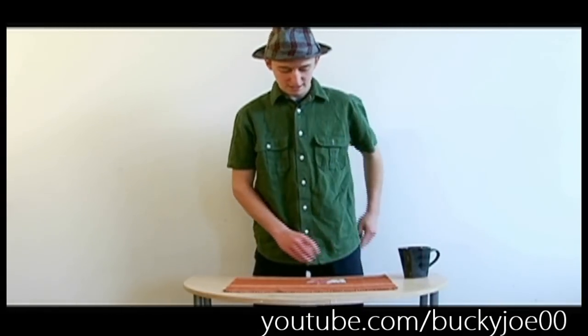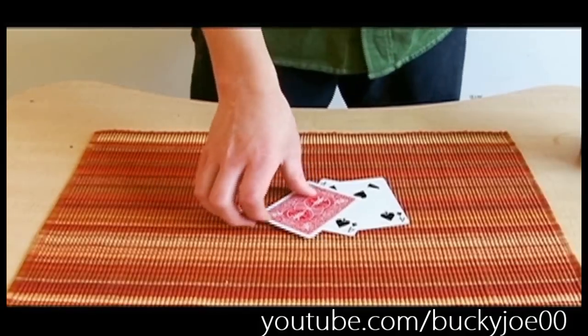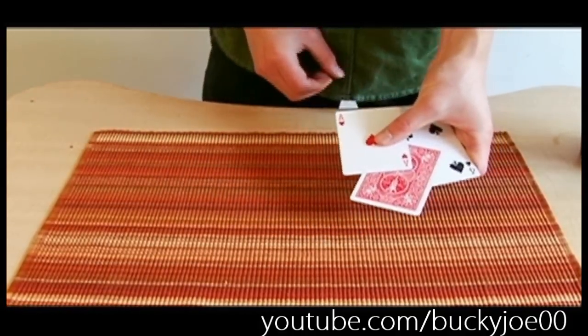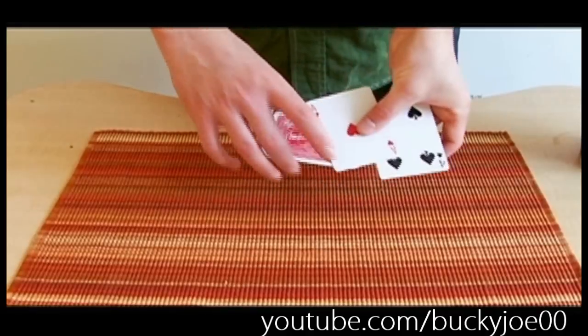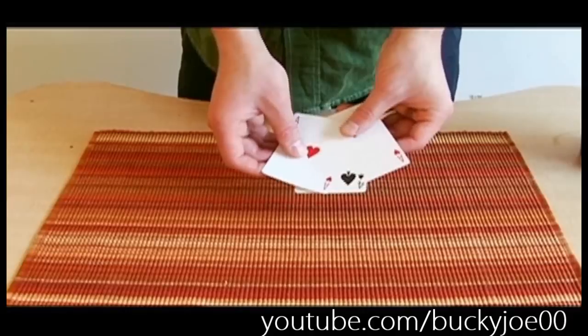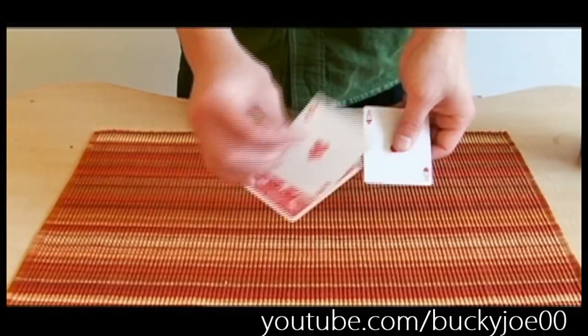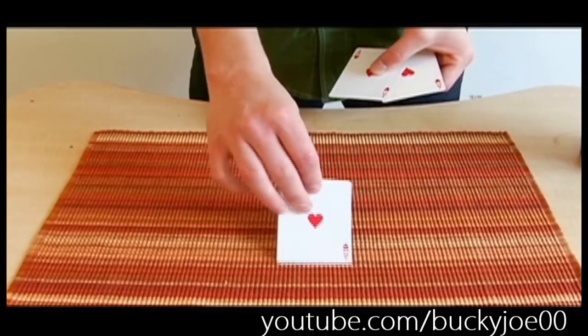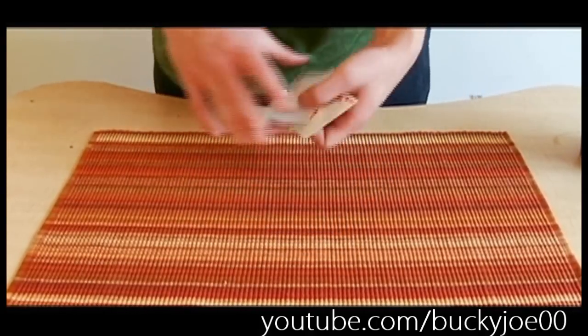Thus the ace is now in my pocket. Now I'm going to leave the ace there, take the four back in my pocket, still have the ace, and we're going to flip the middle four this time — snap — and it changes to an ace. So we're left with the ace, four, and an ace. Flip that last four down, snap — what does it change to? We're left with three aces.